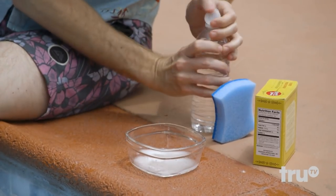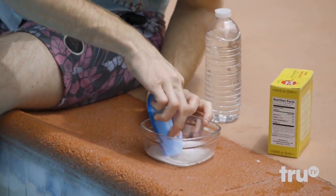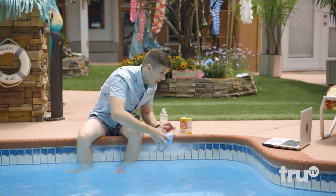As a bonus, the baking soda will clean everything without affecting the pH of the pool. So I guess in this case, pH stands for pretty hacktastic.